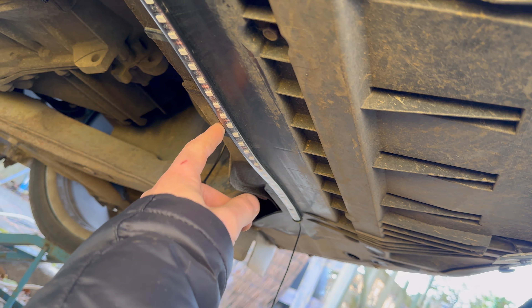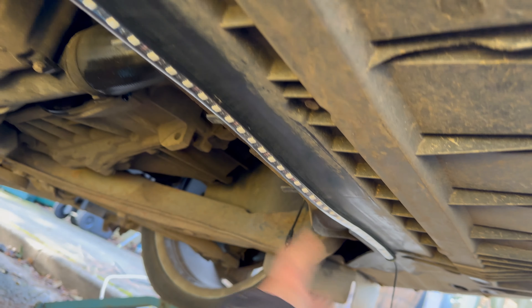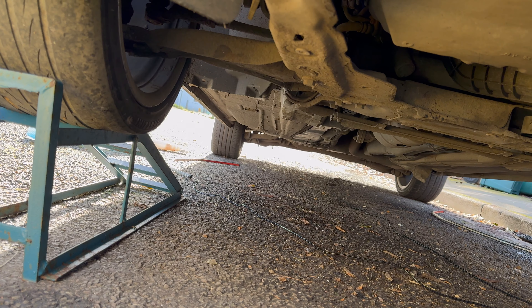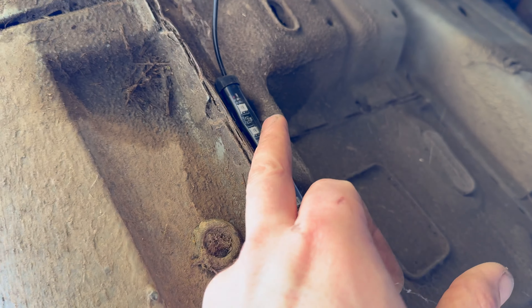All strips are now routed: the front one is there, the left driver's side, the passenger side, and the rear one is resting in the rear bumper. Now I need to use some cleaner to wipe off the dirt from the plastics so the adhesive sticks properly. I'll start by using some tape to hold them in position before permanently sticking them down.